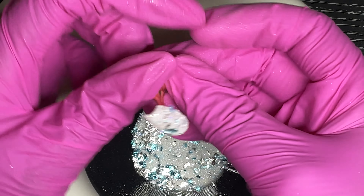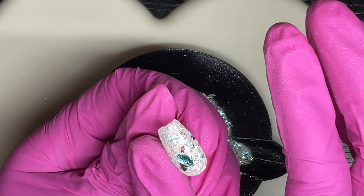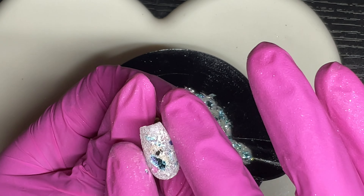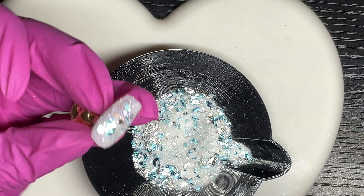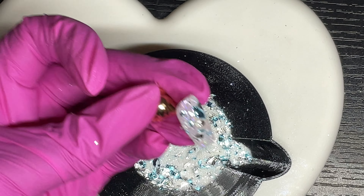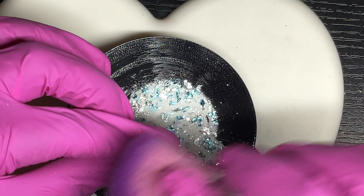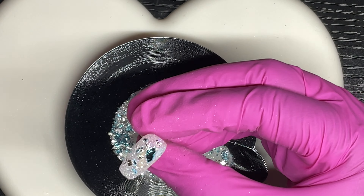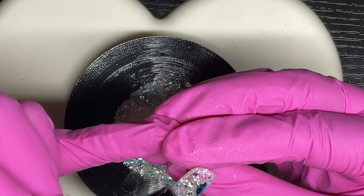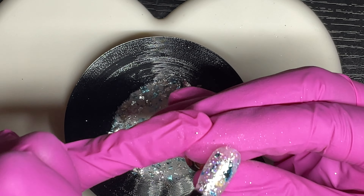I had every intention of doing a mani sooner but with time and work I just didn't. These were sold right before New Year's as NYE dip powders — not your typical black, gold, and silver. You could also do some snowflakes on an accent nail with this color. I'm pressing the foil flakes down and brushing off excess before going in with the second coat.